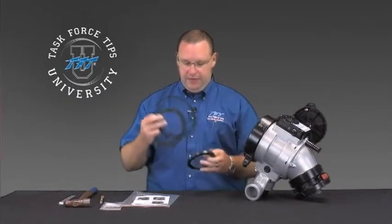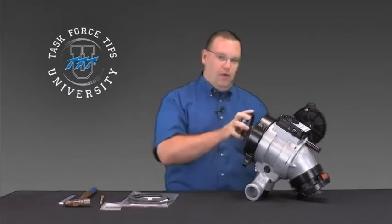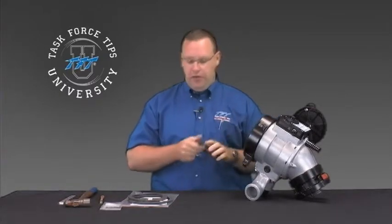First of all, we'll go over the kit. What comes in the kit is a hose gasket for 5-inch and 6-inch, and also the shutoff seat that's going to go inside the valve that actually does the water shutoff.